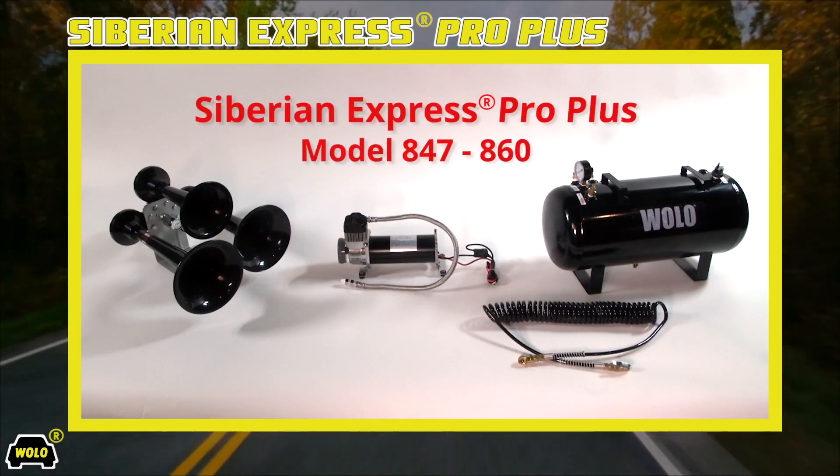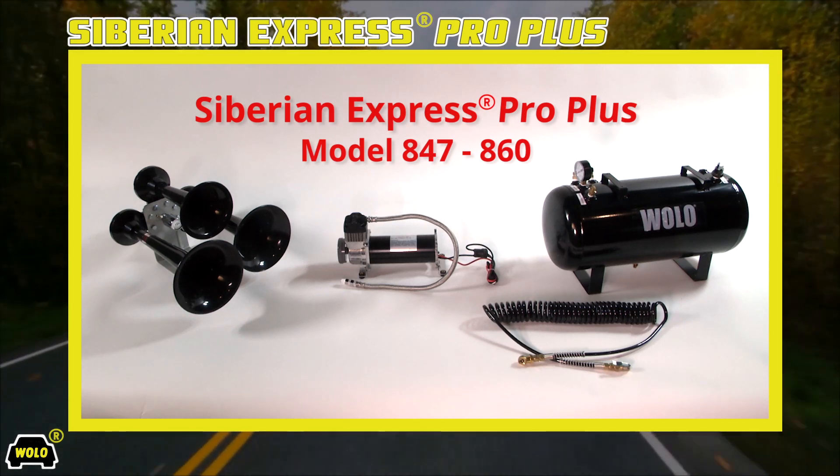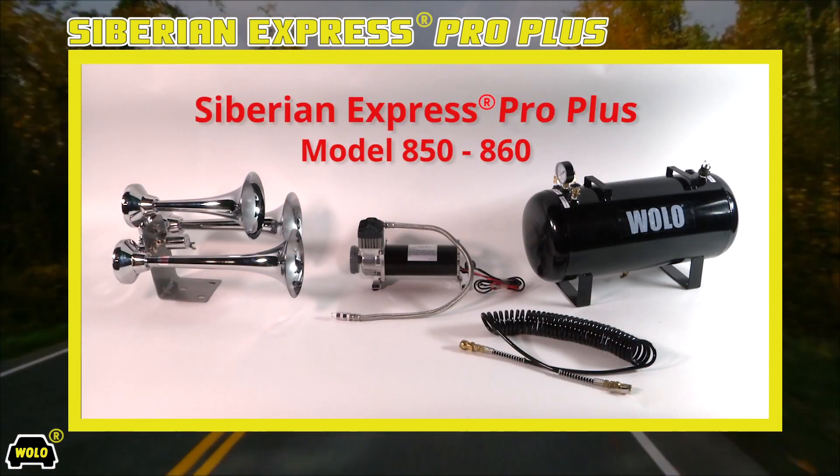So if you're looking to install an ultra-powerful train horn, go no further than the Siberian Express Pro Plus. It's the horn for you. In sleek black finish or beautiful chrome finish, they will hear you before they can see you.